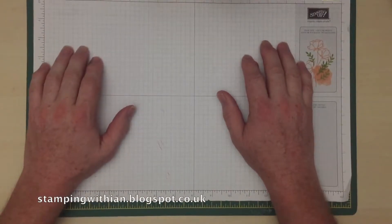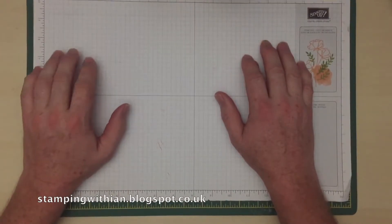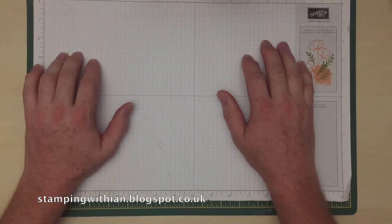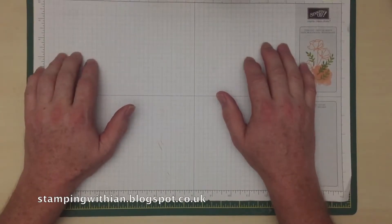Hello everybody and welcome to Stamping with Ian. You can find me on my blog stampingwithian.blogspot.co.uk and on various bits of social media, just search for Stamping with Ian.